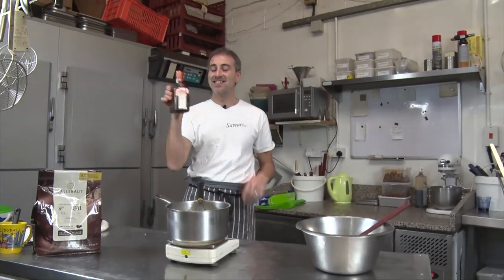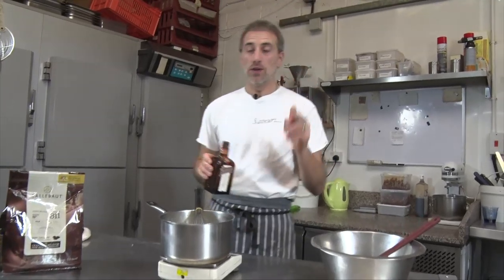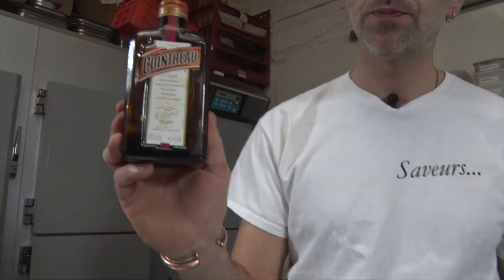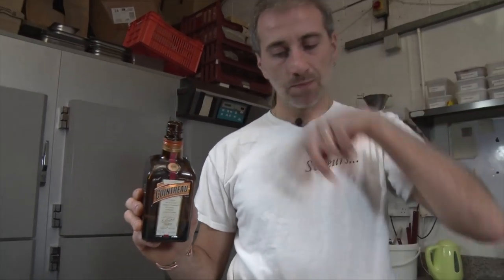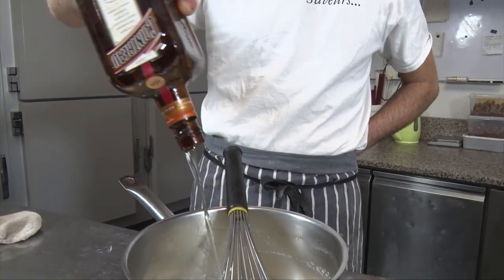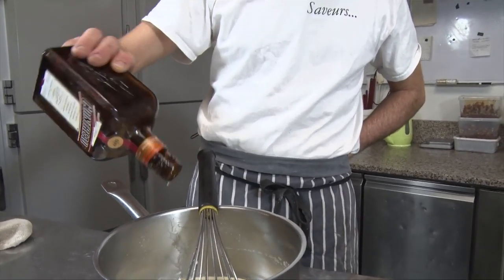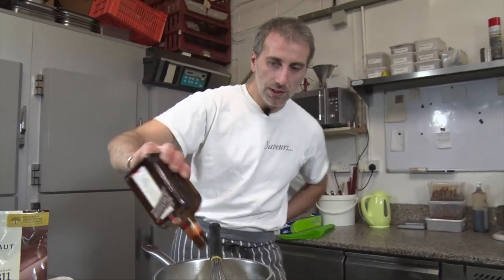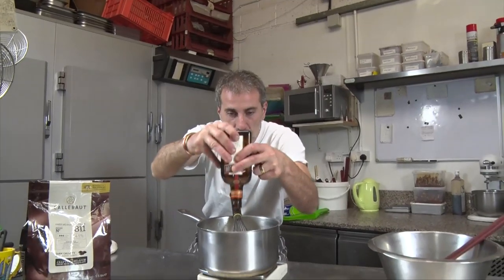And 140 grams of Cointreau into your cream. I can't believe that — I finished the bottle!